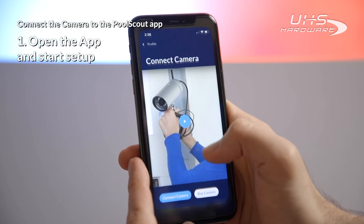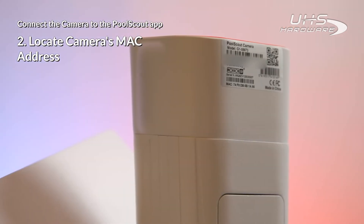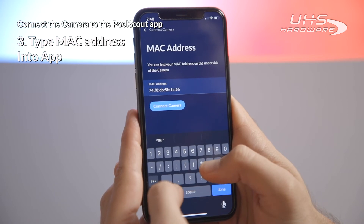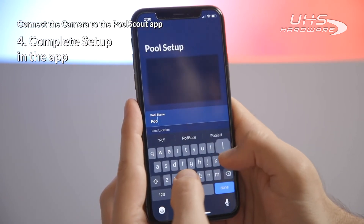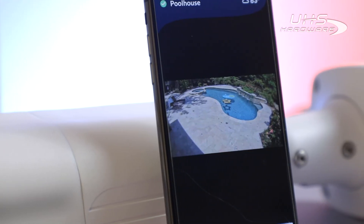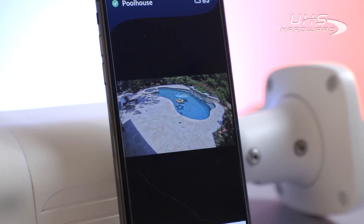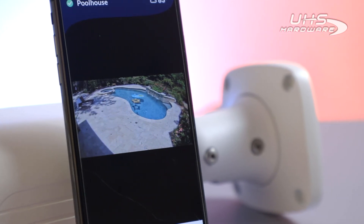Open the app on the pool owner's cell phone and follow the steps. You will be prompted for the camera's MAC address. Locate this on the camera unit and type it into the app in order to pair the camera with the pool owner's cell phone. Follow the remaining steps in the app to complete the setup. Once done, your Pool Scout service should be up and running, constantly monitoring your pool and alerting you of unsafe events. If you have any problems, contact support in the app or on the website.